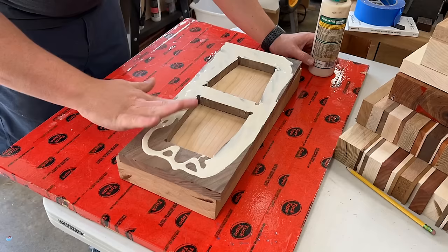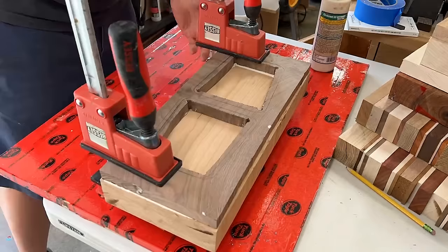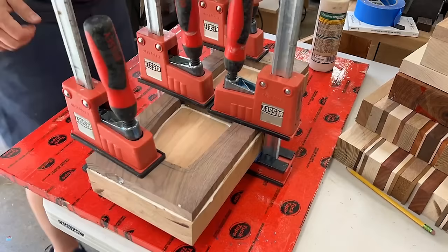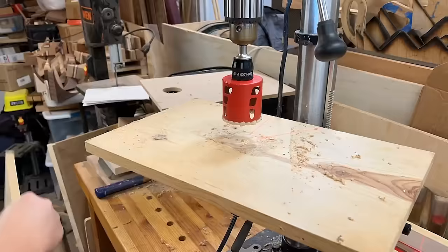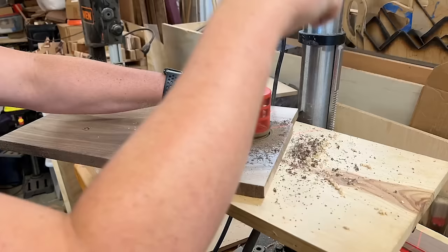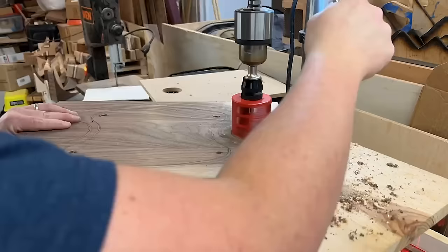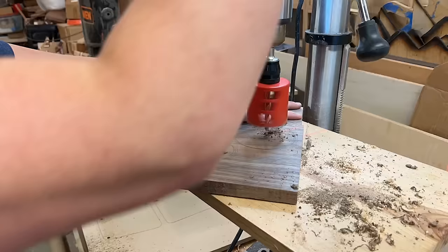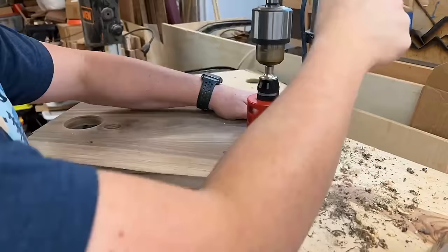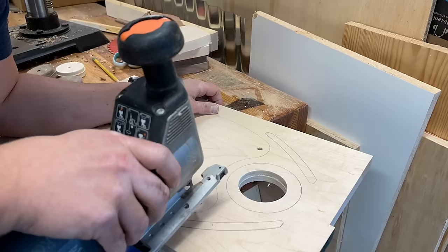Using some Titebond 3 here — I like Titebond 3 because it has a little more open time and is also water resistant, which helps for bowls that get washed. Clamp it down and you're good to go. You can do this same process over and over again, especially for face grain glue-ups with multiple layers. It's a great way to conserve the wood in the middle, especially since this has some nice figure that would otherwise all be wasted.